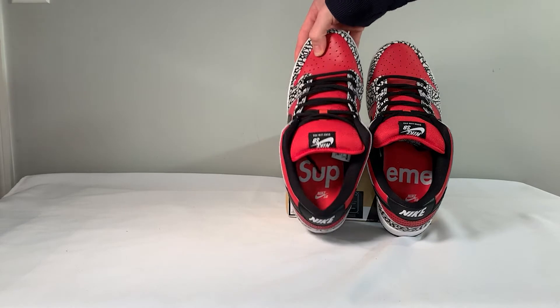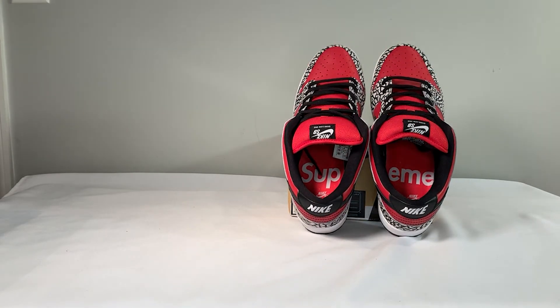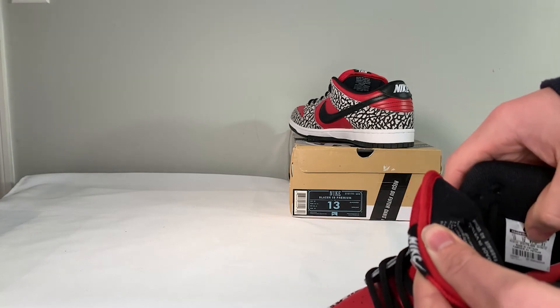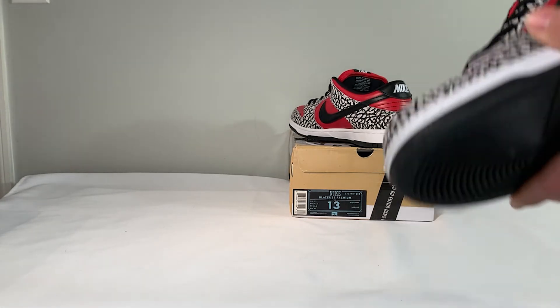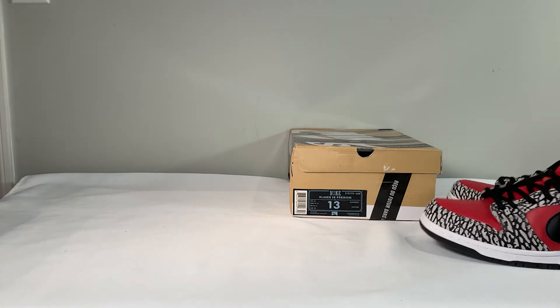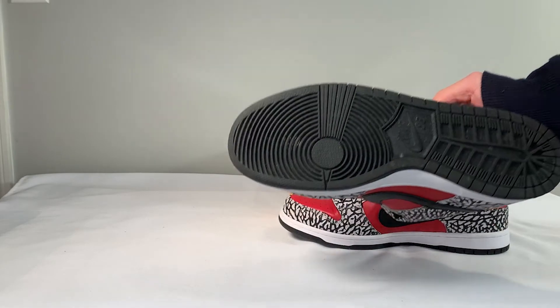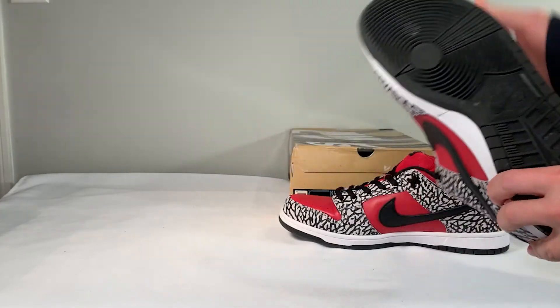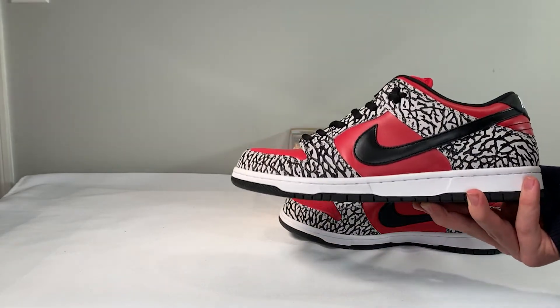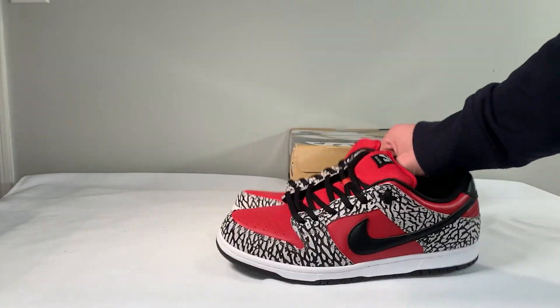One bonus detail is that the insoles actually spell out 'Supreme' when you put the shoes together. Finally, moving to the tag — it looks fine to me. It displays the correct size, all the correct writing and lettering, and has the Nike logo. Overall, I'm very happy with this pair from Luck Kick, and I'd rate these an 8.5 out of 10. If you want to buy these shoes or anything off the Luck Kick website, please DM me on Instagram to get the link. Thank you for watching, and I'll see you in the next one.